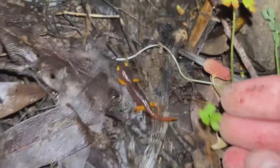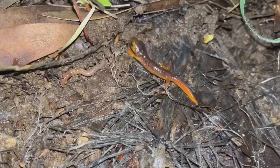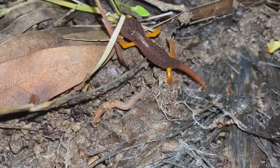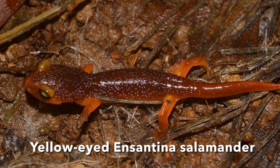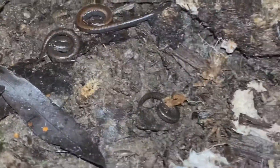Oh my gosh, guys, look at that — check it out! There it goes, oh my goodness, so cute. Check out these salamanders — this is a totally different type.